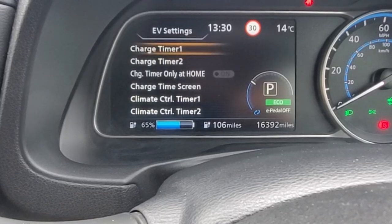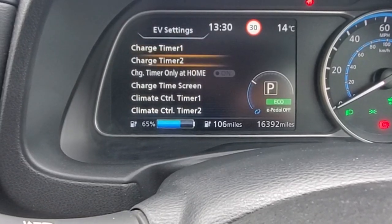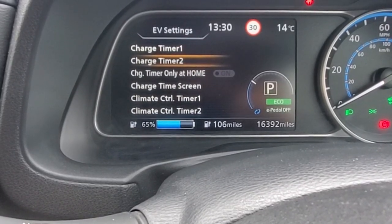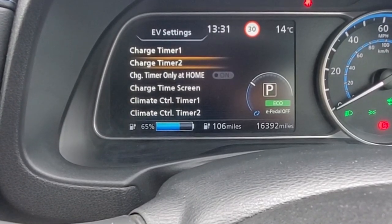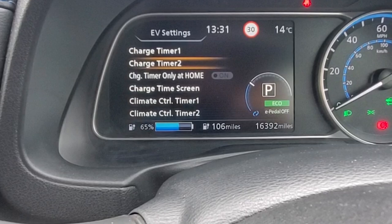Come back out. Setting up charge timer two — if you've got two periods of the day you want to charge, you can set up another one. Setting it up is exactly the same.